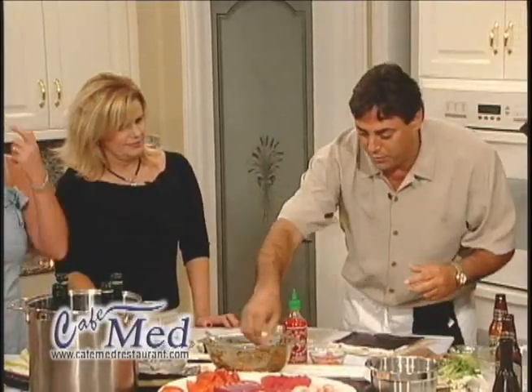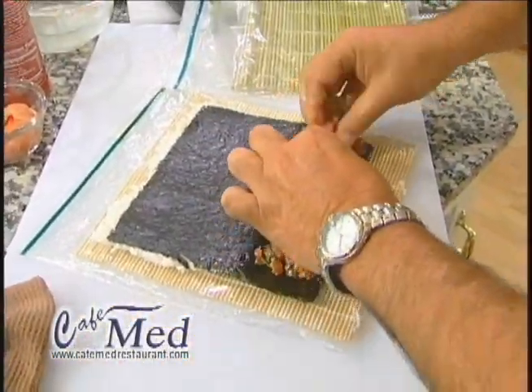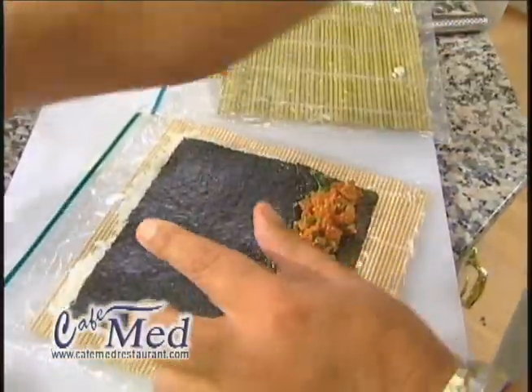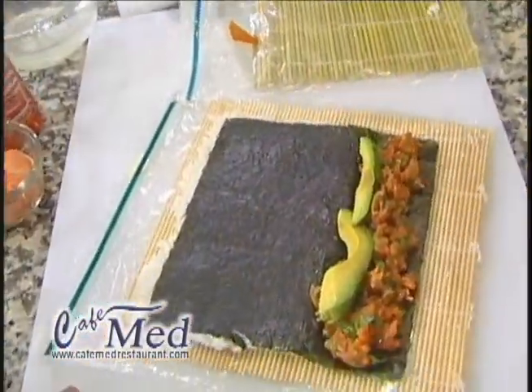Now you want to fill it up. I'm going to put spicy tuna now, so I'm going to put it on the open flap as opposed to in the middle of the rice. We're going to put that on the open flap, and we're going to add some avocado, even though most places don't put it in spicy tuna roll, but I like it.